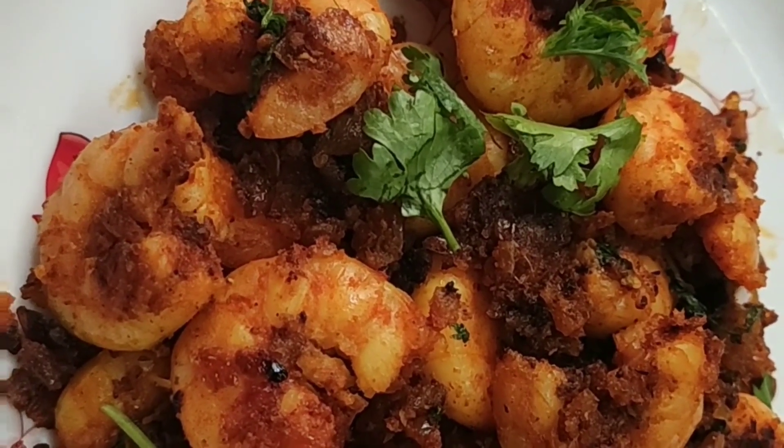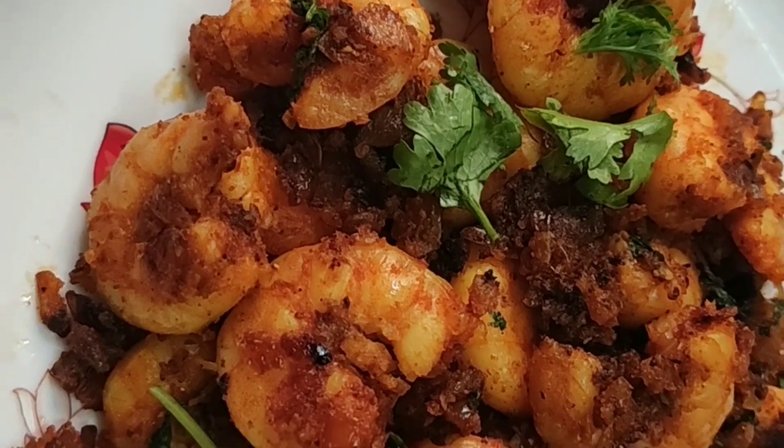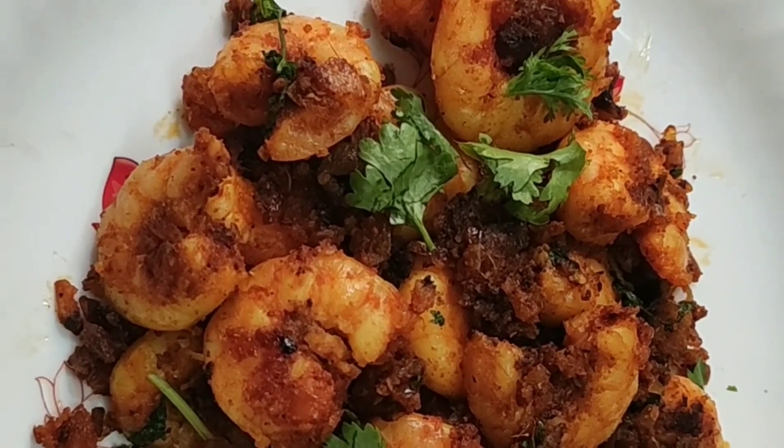Hi friends, this day I am doing it in April. I am doing it very well. I am doing this restaurant style. I am doing this very well. I am just doing it to dry.